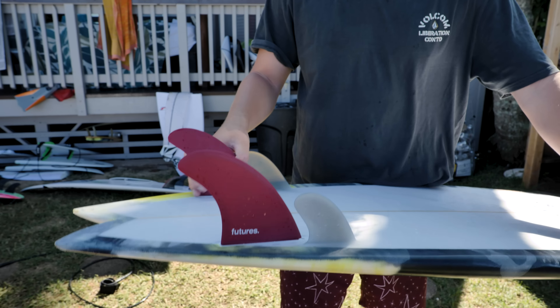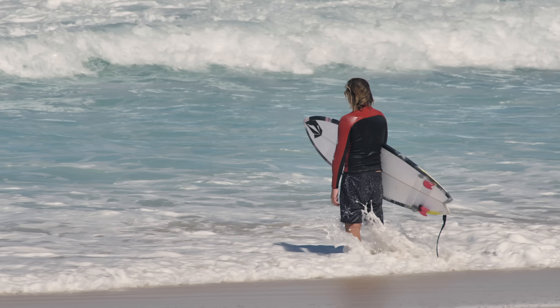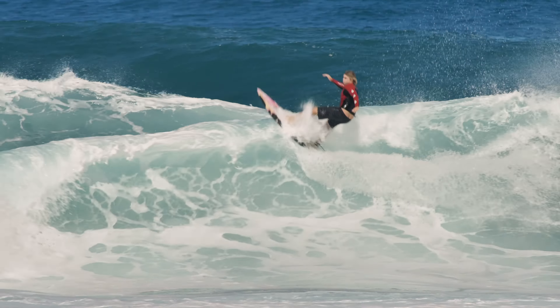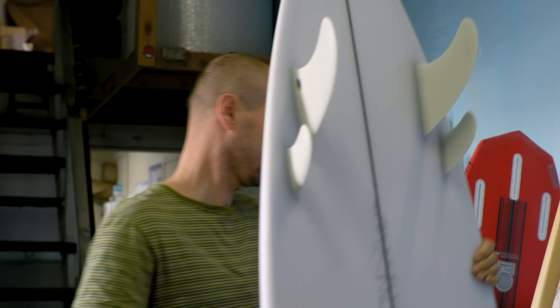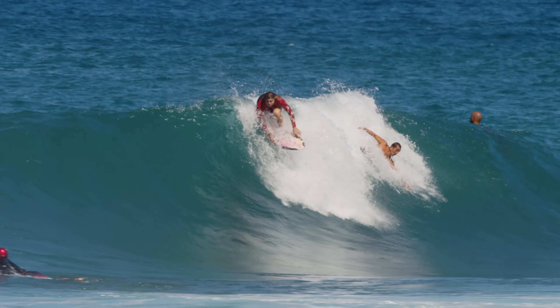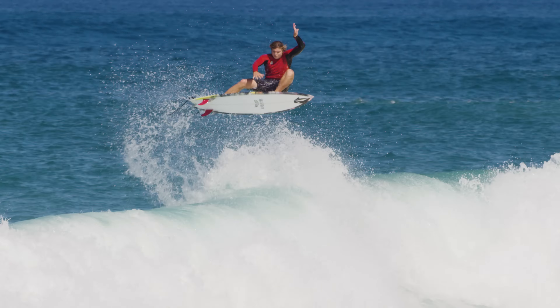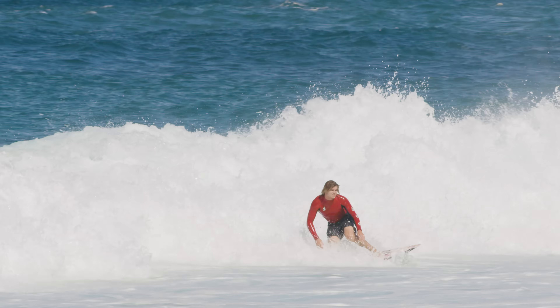Thankfully he thought about the type of fin, put them in, and it completely changed the board. It enabled him to throw it around and do what he wanted on it. Since then I've totally changed a few things in this design. But sometimes it takes guys like that to open up your mind and think about it a little differently. Knowing how Noah rode it, it's not necessarily how it's meant to be ridden.